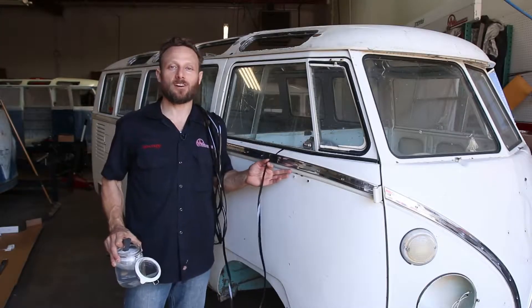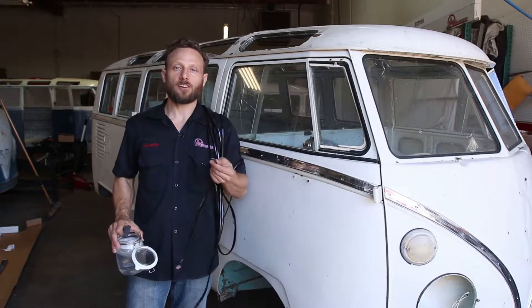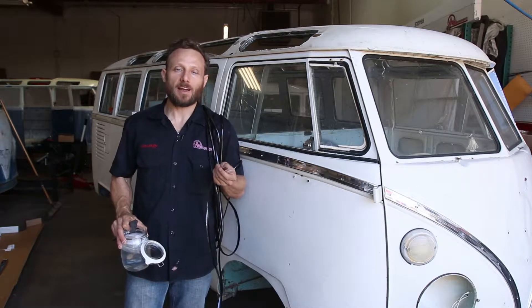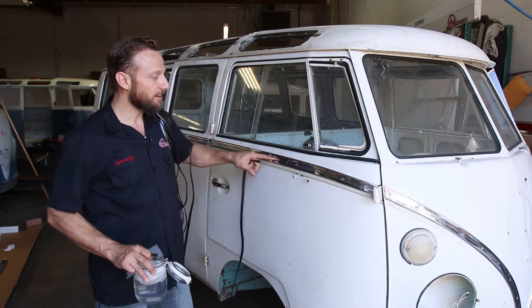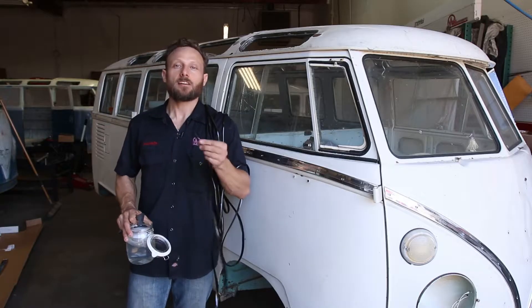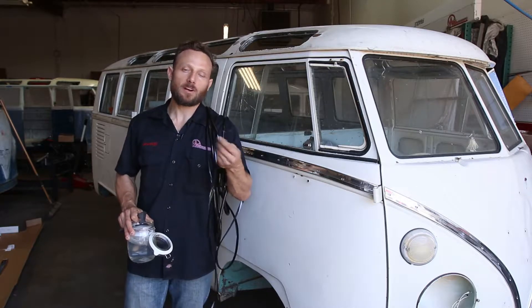So now once you've got your trim installed, you're probably going to want to install your insert. The insert is sold separately — it was original from Volkswagen, and it just kind of covers the center and the screws of your molding. This one's black, but depending on your color combination of your bus, it's going to be a different color, and you can order whatever color you need.